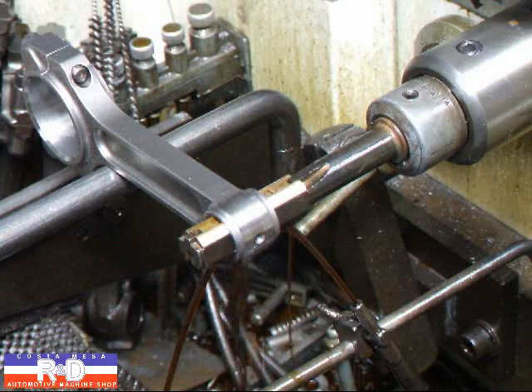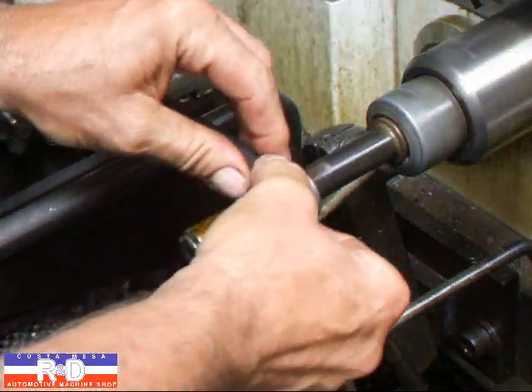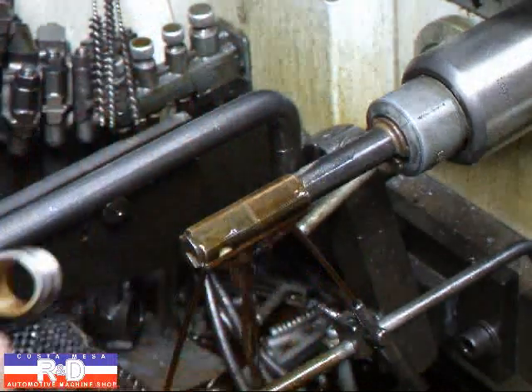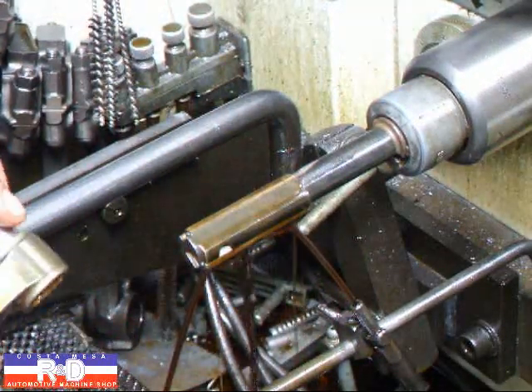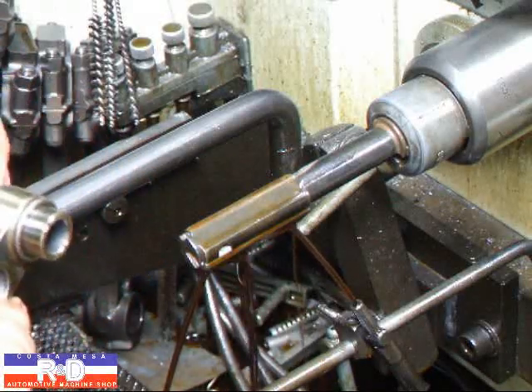I've got the rod set up on the hone. It really doesn't take a whole lot of honing to get these things to size. And there we go.